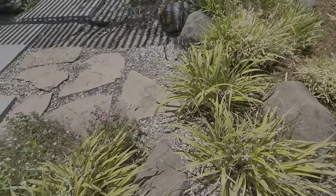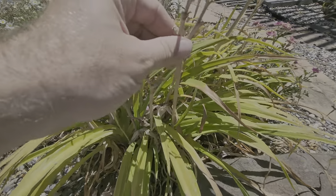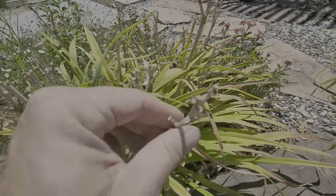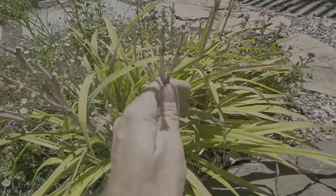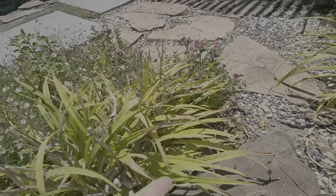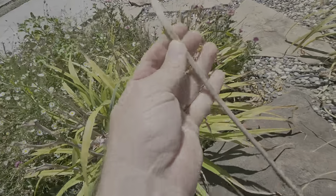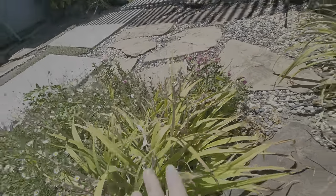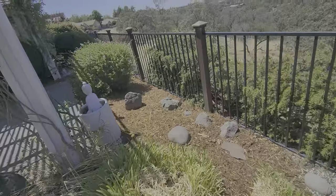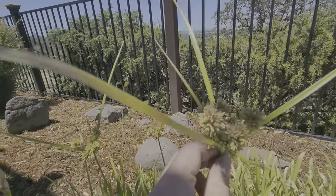These agapanthus have a lot of spent bloom right here. All these stocks should just pull out; if not, they can be snapped all the way on the inside — like that. We just want to remove all of that.